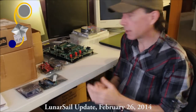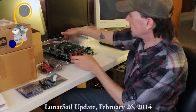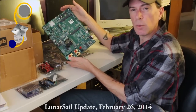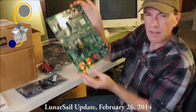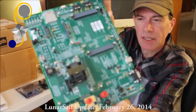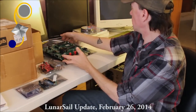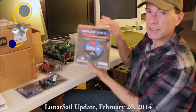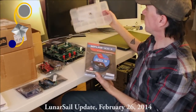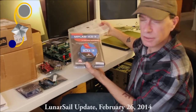The CubeSat kit comes with all the various components that you need to build out your satellite. This is the development board — the PC-104 development board, as you can see. It looks like a computer motherboard actually, and there are some similarities. It also includes the in-circuit debugger and various other components that we're going to be using as we develop and build out the spacecraft.